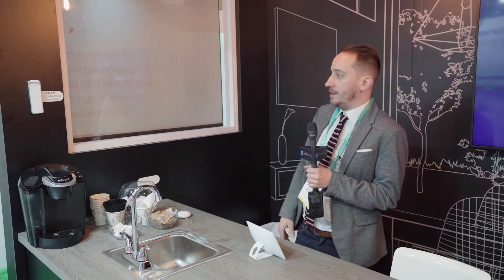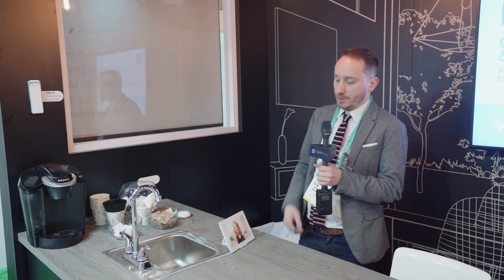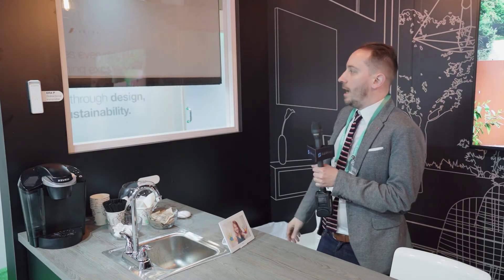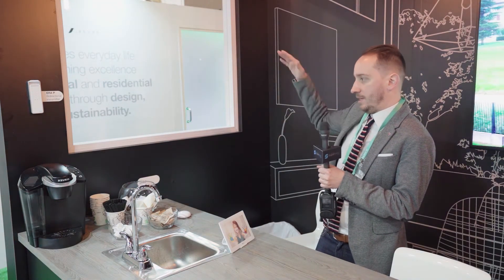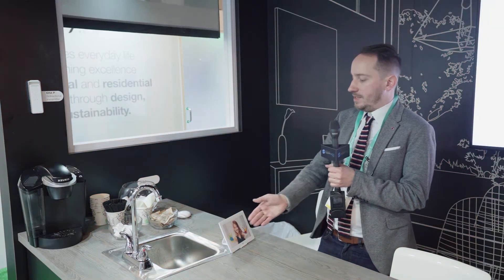The first thing is the integration with the ERA bi-directional nice roller blind system. We have the gesture controller, a scene controller from Sibar called the Swipe. This device will recognize our gestures, so using your hand gesture you can turn up the roller blinds, lower them down, or control other devices like lights.